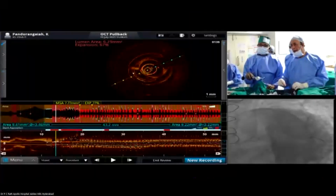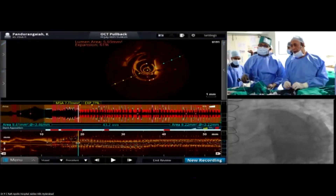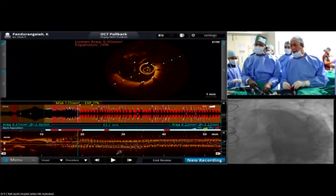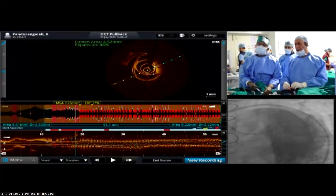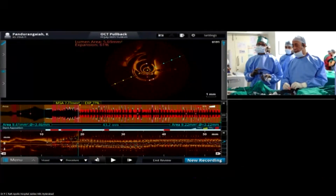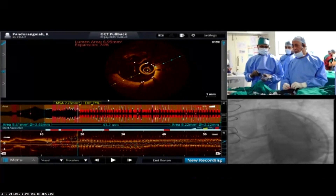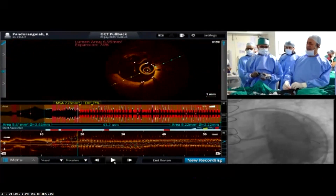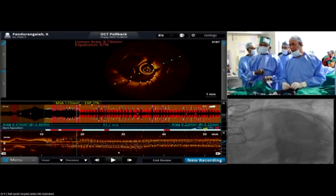Can you go back to the OCT? I have the impression you have to perform post-dilation. Yes, we are planning to take a 4.5 millimeter balloon — it's already a 4.5 balloon. We are dilating the ostium, 8mm, at 8 atmospheres, and then deflating.